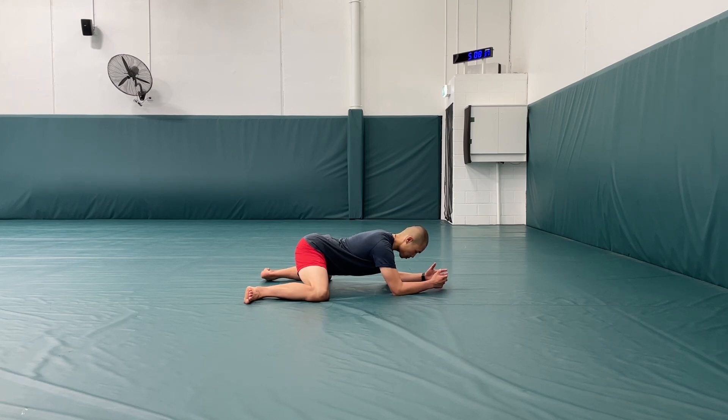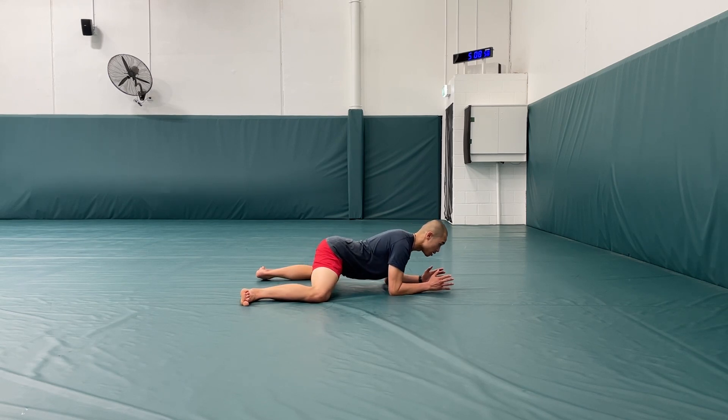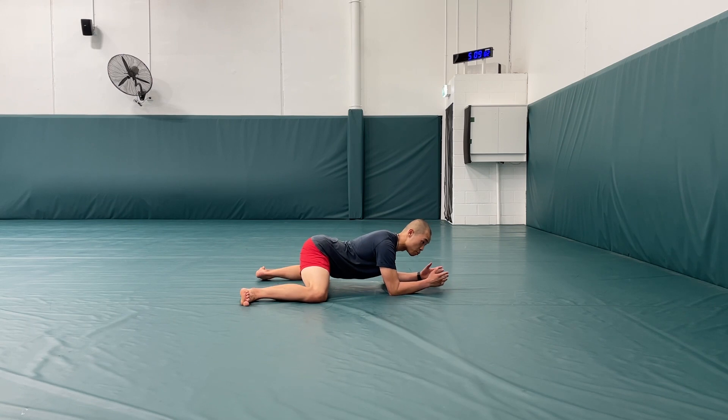Once I've found my deep range of motion after about 10 reps, I'm just going to hold the position and take about 10 breaths, trying to relax ever so slightly deeper and get more comfortable. After that, I'm going to slowly move my knees out just a little bit wider and repeat the process — pulse about 10 times, then take 10 breaths in the end position.